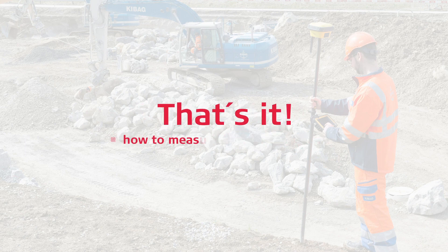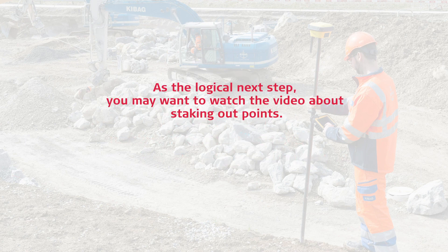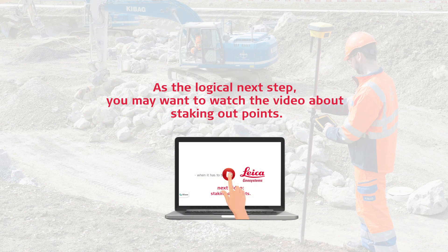That's it. You have learned how to measure lines and arcs and assign codes using your IconField solution. As the logical next step, you may want to watch a video about staking out points.